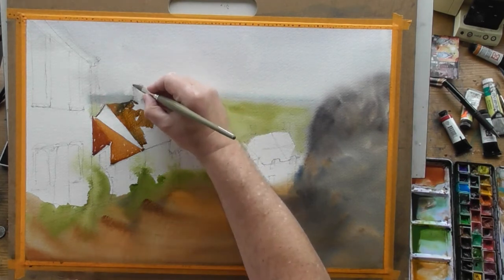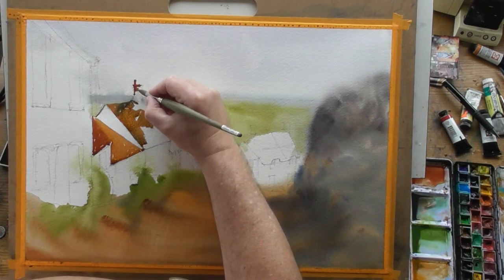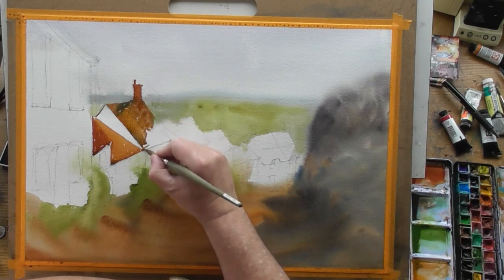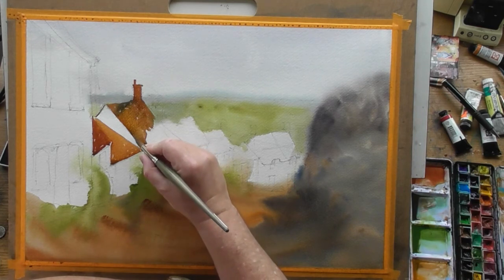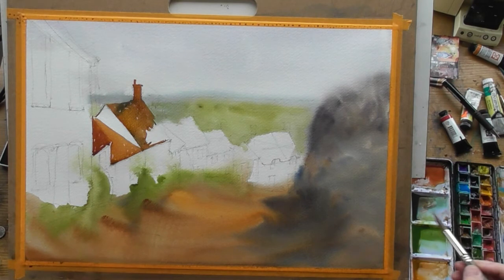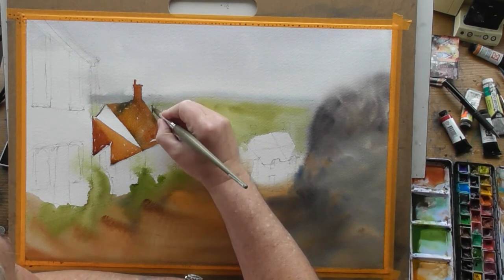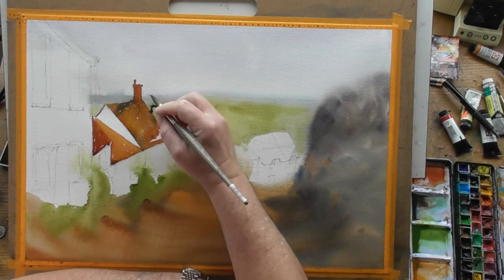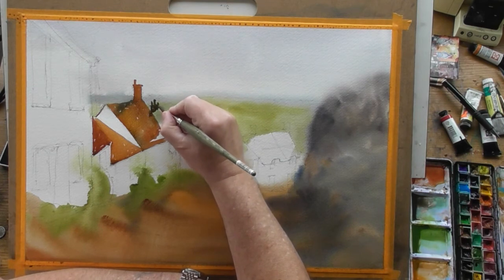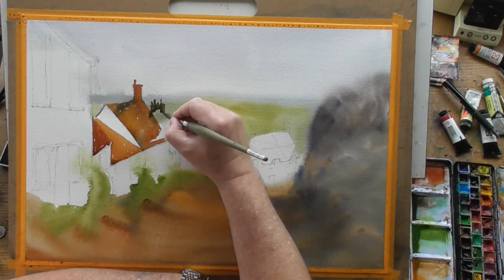I'm going to fetch these chimney stacks down here. I'm kind of joining these roofs in there — there we go, that's that one. I'm going to make these chimney stacks a little bit darker. We have a couple of chimney pots — I'm not going to be too strict about it, just as long as they balance out and they look nice. There are quite a few pots here, so I do need to emphasise that.